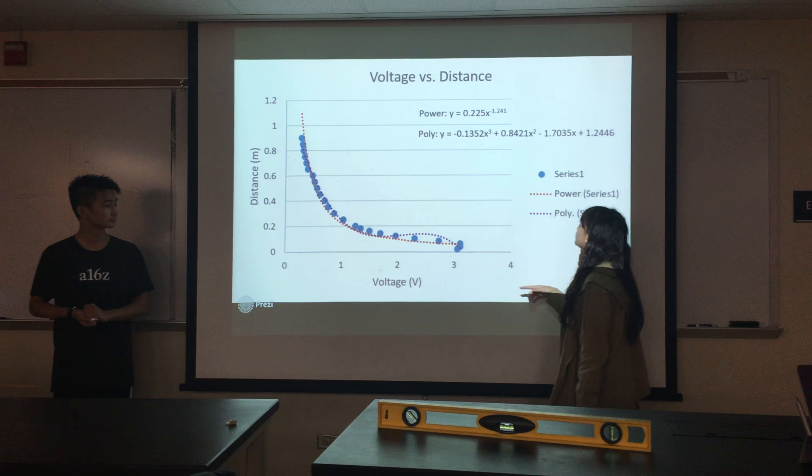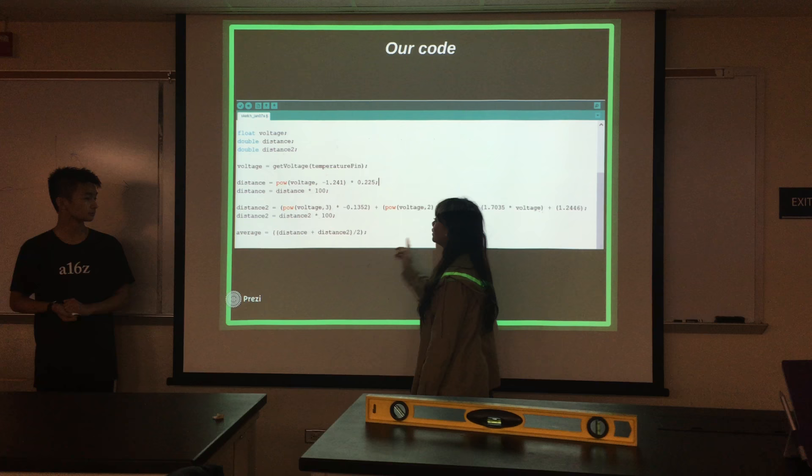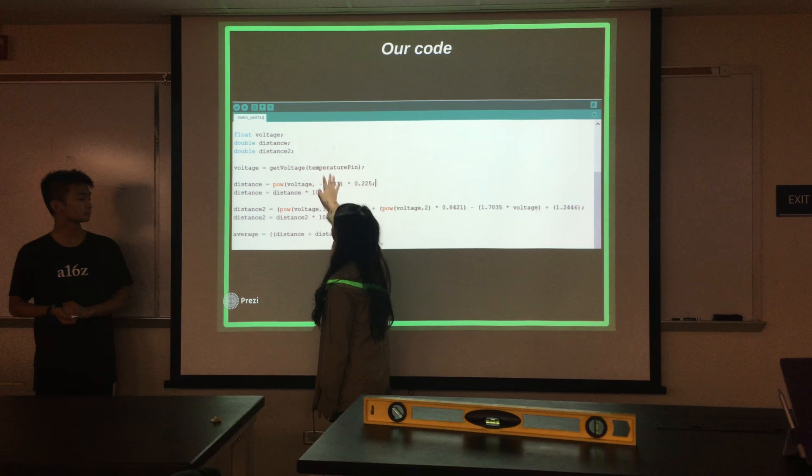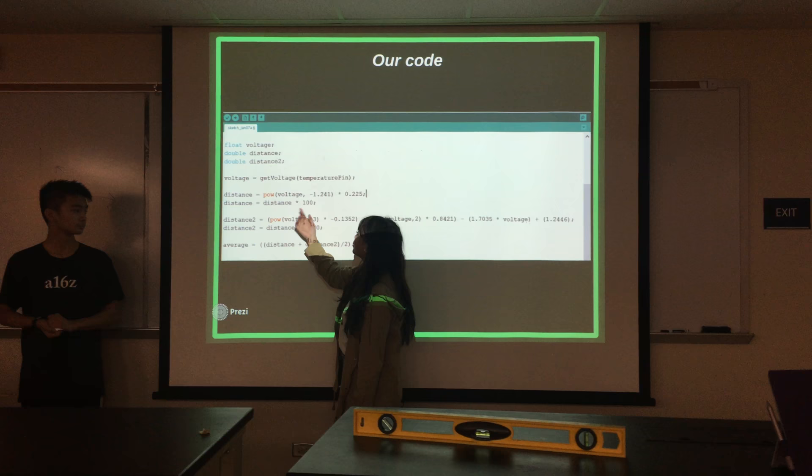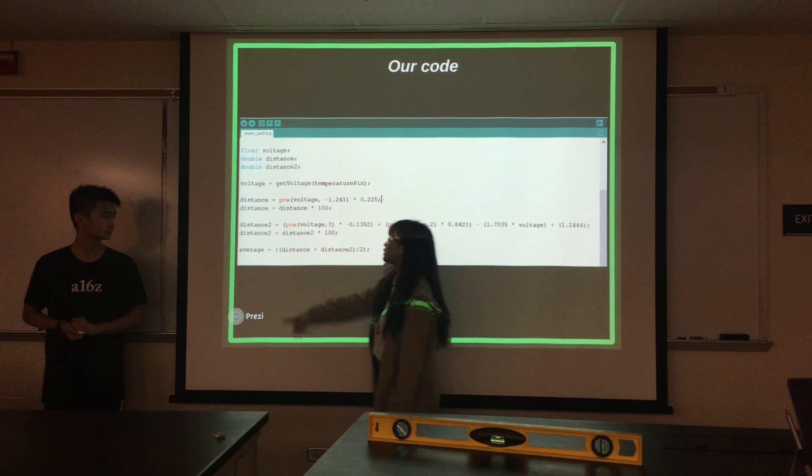Here is our code for how to calculate the distances that we printed out. Here are our variables — this is actually circuit seven. To calculate the distance, we typed in the first function we had, and to convert into centimeters, we multiplied it by 100. This was the second equation, same thing. And here was our average — we added the two distances and divided by two to get the average.